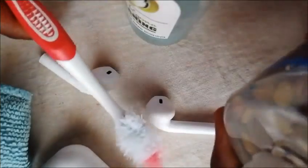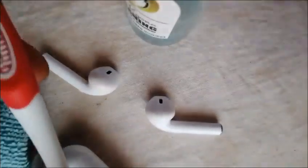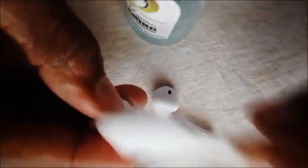After you do that, take the 70% alcohol sanitizer — it's going to kill germs and clean this thing. Don't put too much, just a little bit, and clean inside.